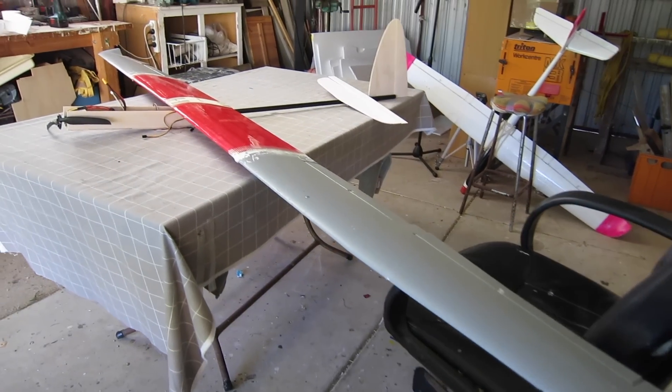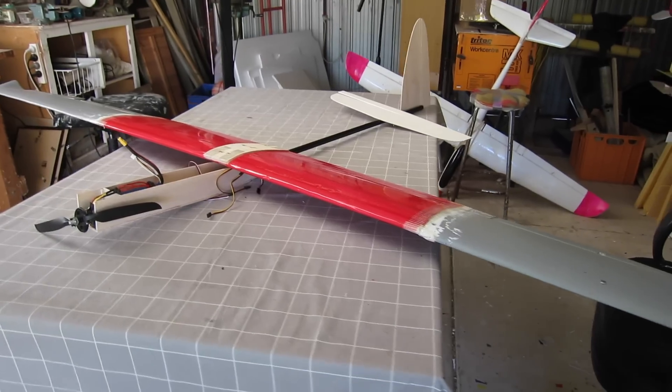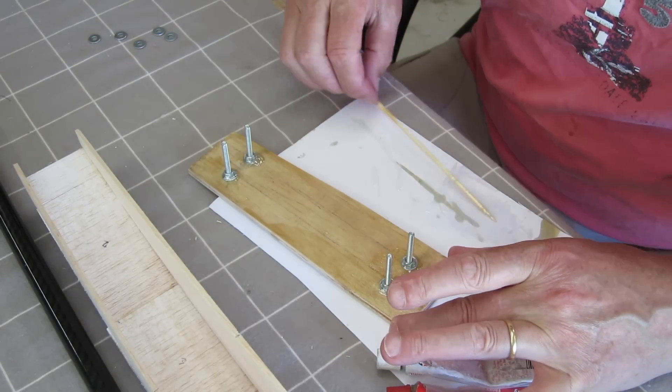There's a mock-up of it. You can see the enormous wing. I bought that carbon fibre tube from Carbon Fibre Australia - that's a 16mm woven carbon fibre tube for about $35.